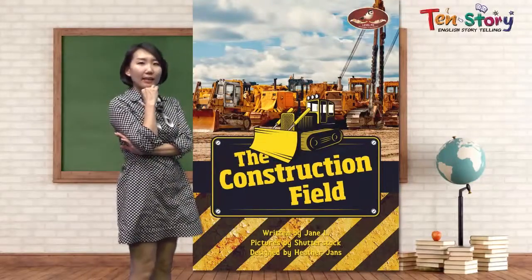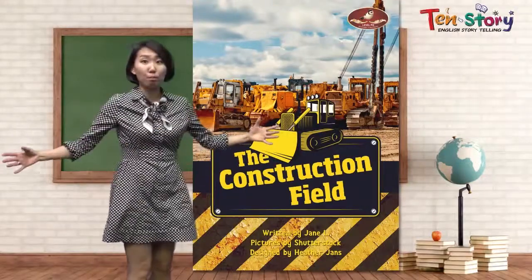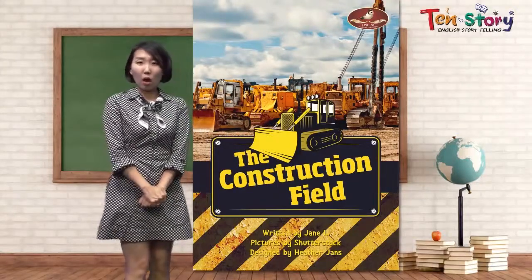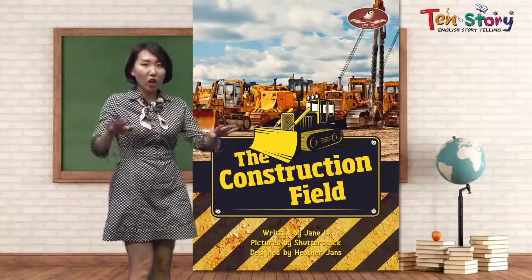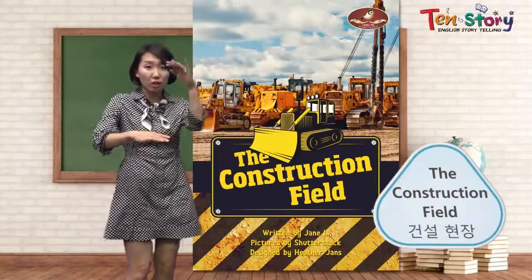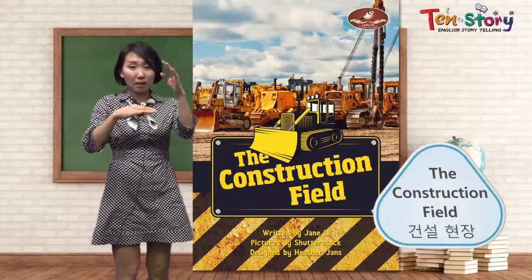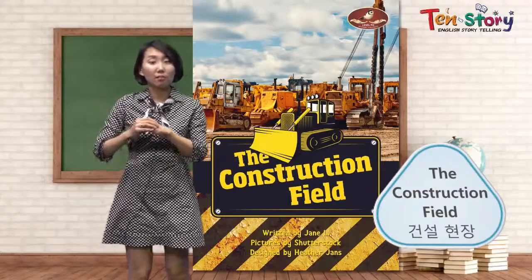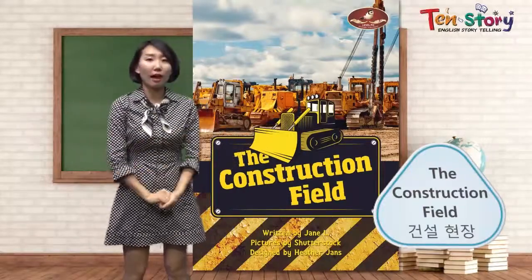I can see many yellow big machines. What are these? What is it for? Now we are at the construction field. Construction — they are making something. They are building the house, building the hospital, building the school, like that.